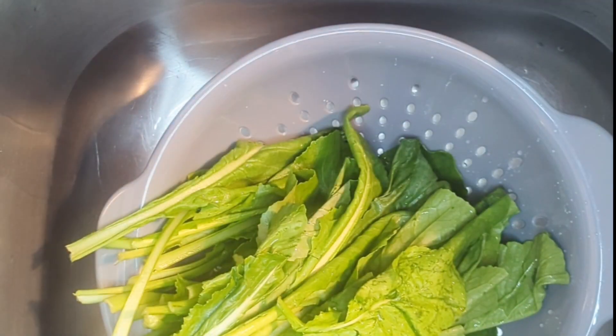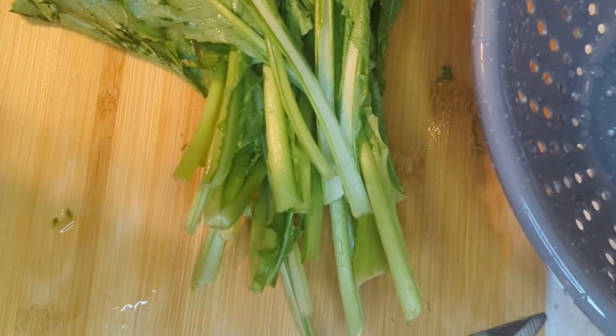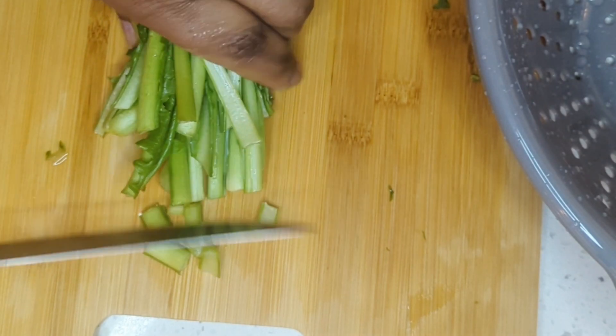Now that my greens are cleaned and drained, I am going to start chopping them up into little pieces.